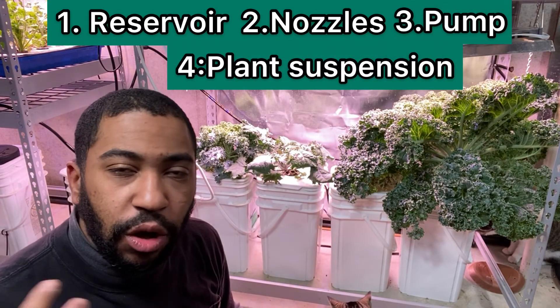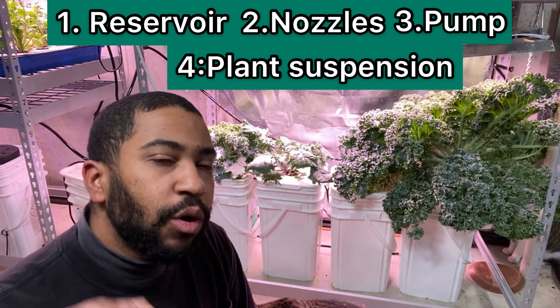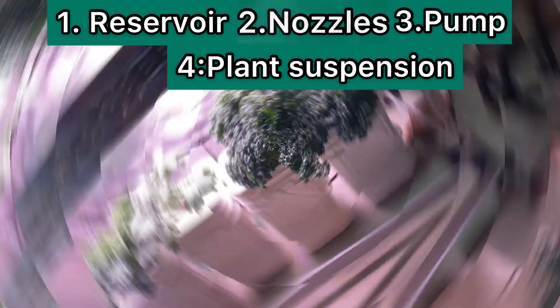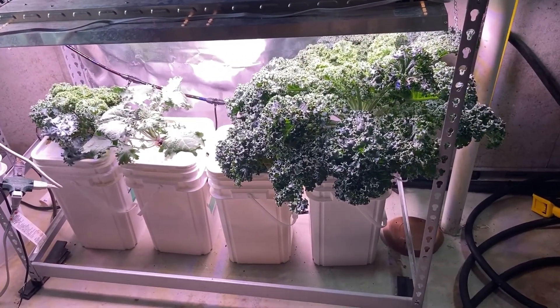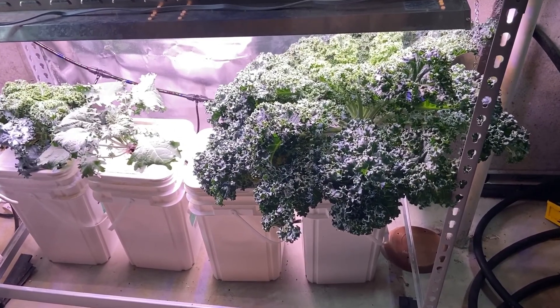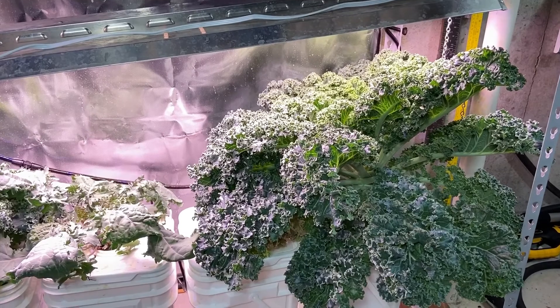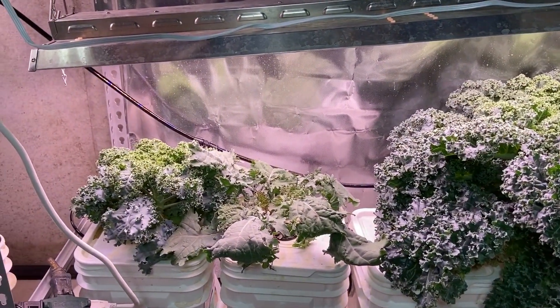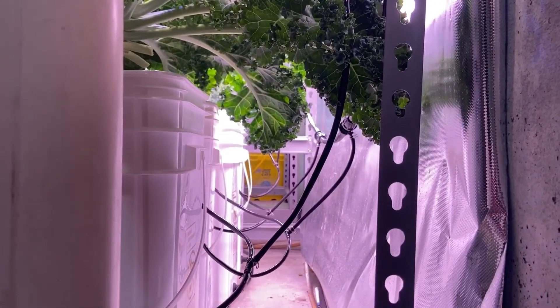If growing indoors, you will also need grow lights. I will go over each system one by one, starting with the reservoir. I use seven gallon containers that I get from work. Most people recommend that you get black containers to keep algae growth down, but I have not yet had a problem. These four containers also serve as the combined reservoir of my NFT and aeroponic system, holding 42 gallons across six containers.